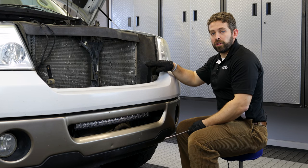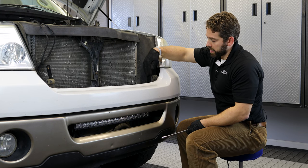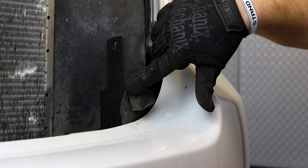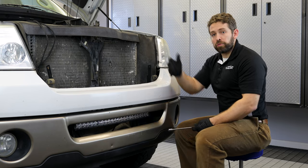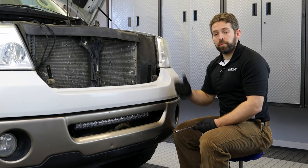So we've got our bracket installed. One thing you want to make sure of is that your bracket is on the inside of this little lip of the bracket that's holding this bumper pad in place. Now we'll repeat the process on the other side and be ready to mount our bar.